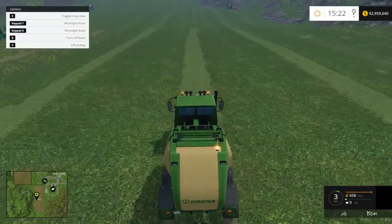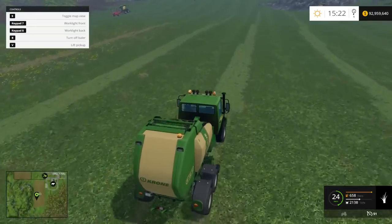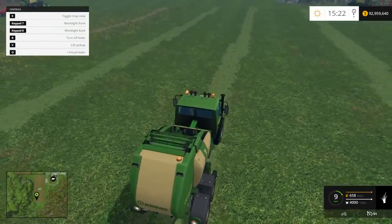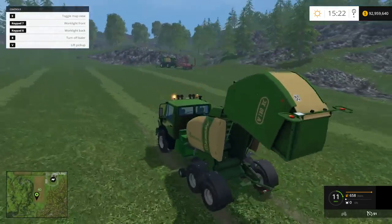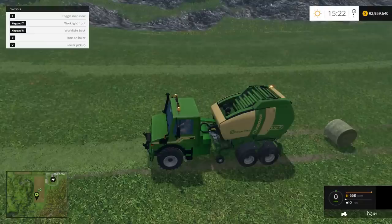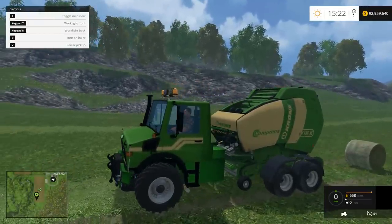Now let's make some round grass bales - lower implement, beacons on, let's go. These things are great - right now you're saving on a job, you're freeing up a tractor. With the other one that's the work of two tractors because you're picking up the bales as well. There's your grass bales - it seems to do well on everything. Both of these pass with flying colors. The Krone self-propelled round and square balers - all the information and links will be down below. Hope you enjoyed that and I'll see you in the next one, take care.